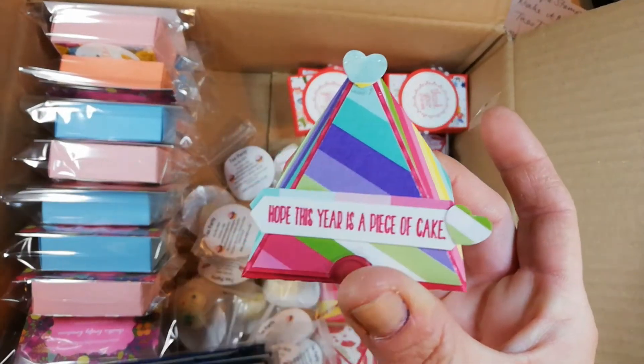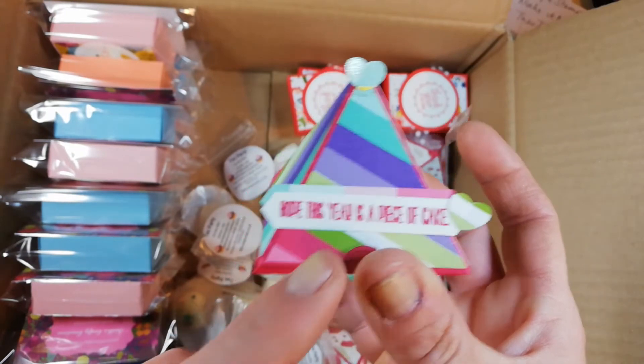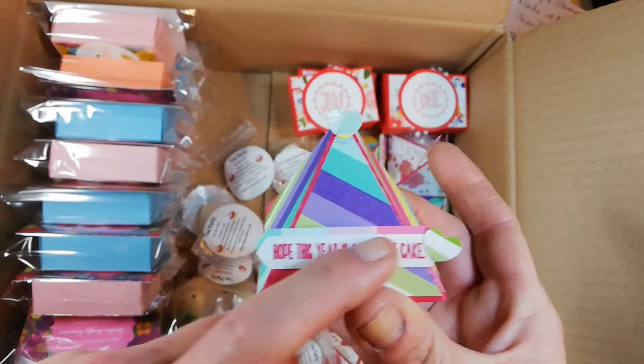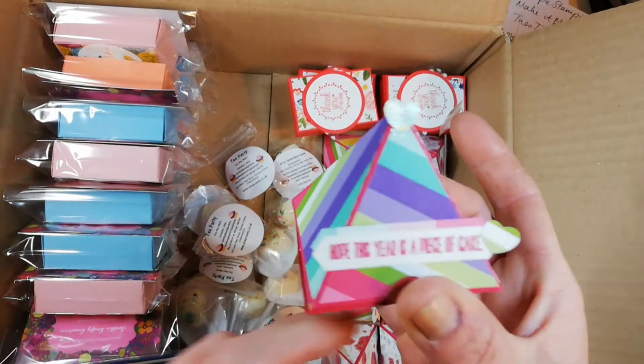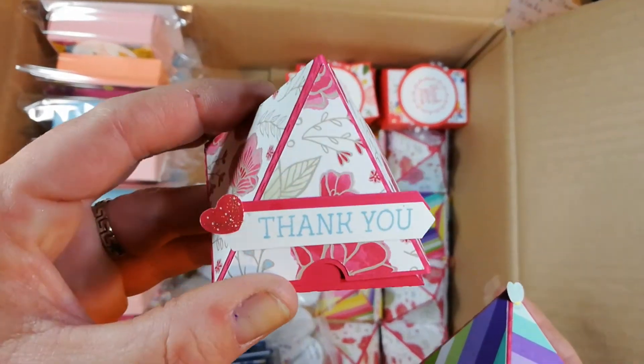These ones here are for my teammates and they say 'hope this year is a piece of cake,' just for those ladies and guys that are building a Stampin' Up! business. Some of them have 'thank you' on them as well.